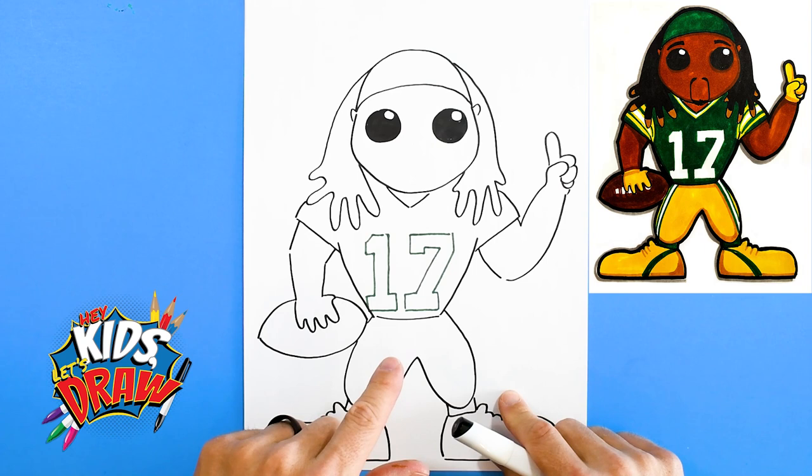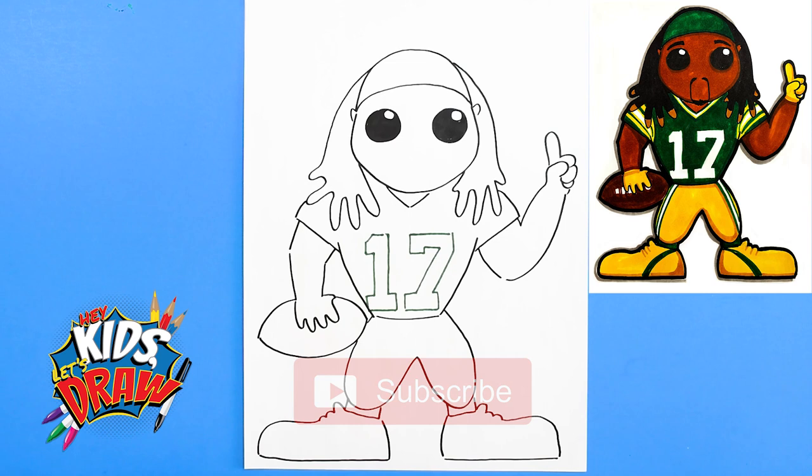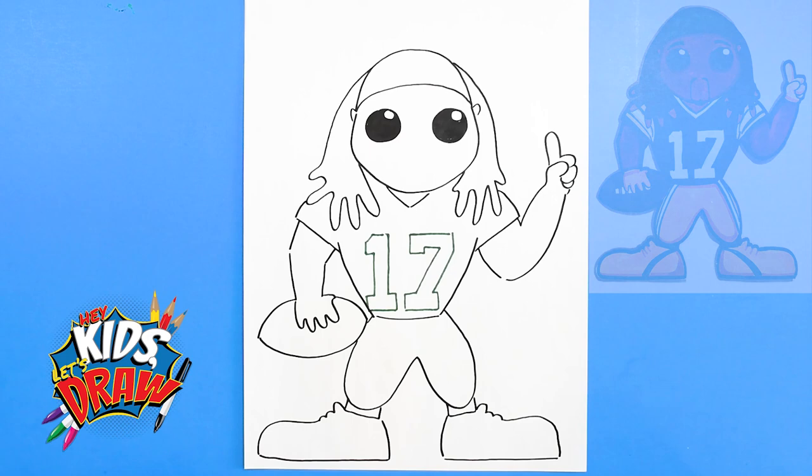We'll color these dreadlocks in, do a green headband with stripes, yellow gloves, brown football, yellow pants, yellow shoes, green socks — and that's gonna be it for Devante Adams. We appreciate you joining us on Hey Kids Let's Draw. Don't forget to like and subscribe — we have many drawings coming and we appreciate you guys drawing with us. Fast forward now.